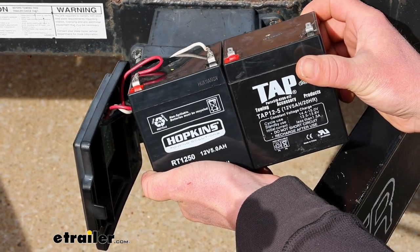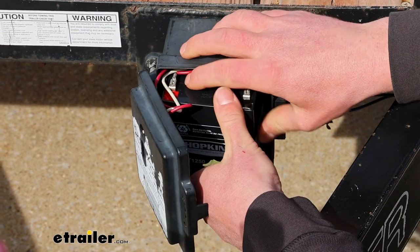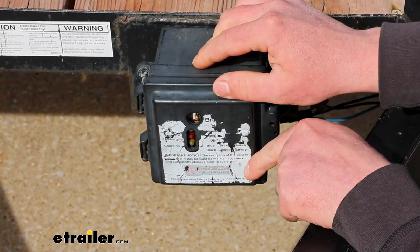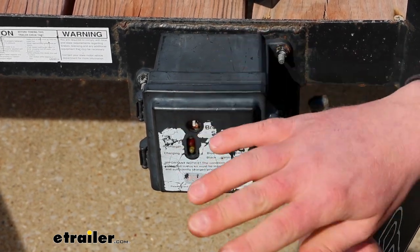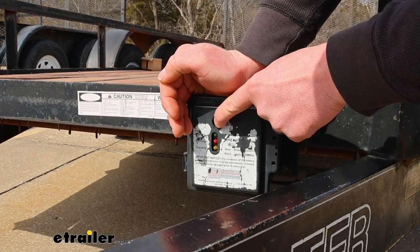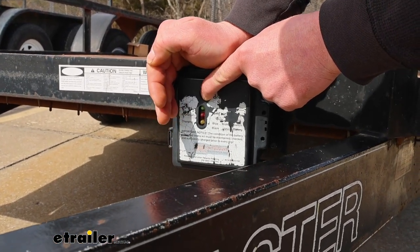You can see the old compared to the new — these things just pop in, and that's really all there is to it. When you do get it replaced, not a bad idea to test it and make sure everything is indeed working properly. If we test it now, we get that green light — really hard to see on a sunny day, but it is green.